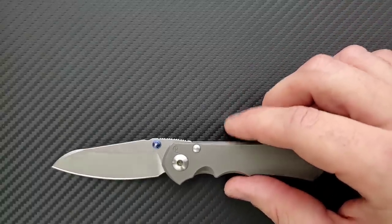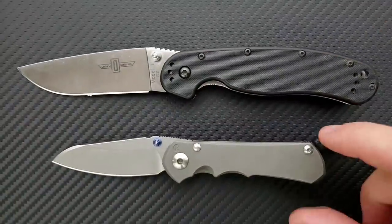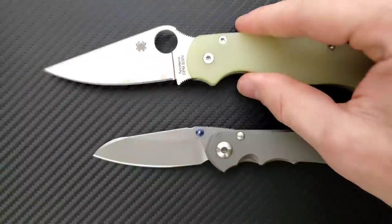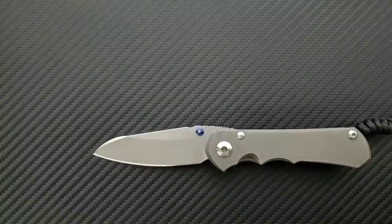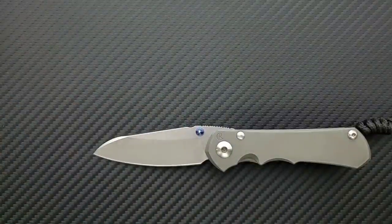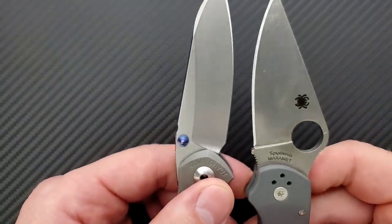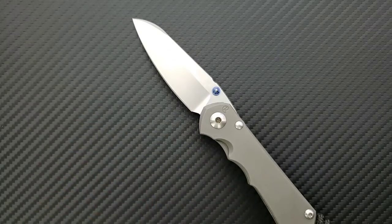Let's do some size comparisons. The Ontario Rat Model 1 is coming in at 8.6 inches overall, so you can see this is absolutely not a large knife. The Spyderco PM2 is also coming in at 8.6 inches overall. The Benchmade Griptilian — or in this case the Ritterhogue — is coming in at 8 inches overall. And last but not least, the Spyderco Para 3 is coming in at 7.25 inches overall. That's the closest size comparison. The Chris Reeve Inkosi has almost exactly the same amount of cutting edge as the Spyderco Para 3.